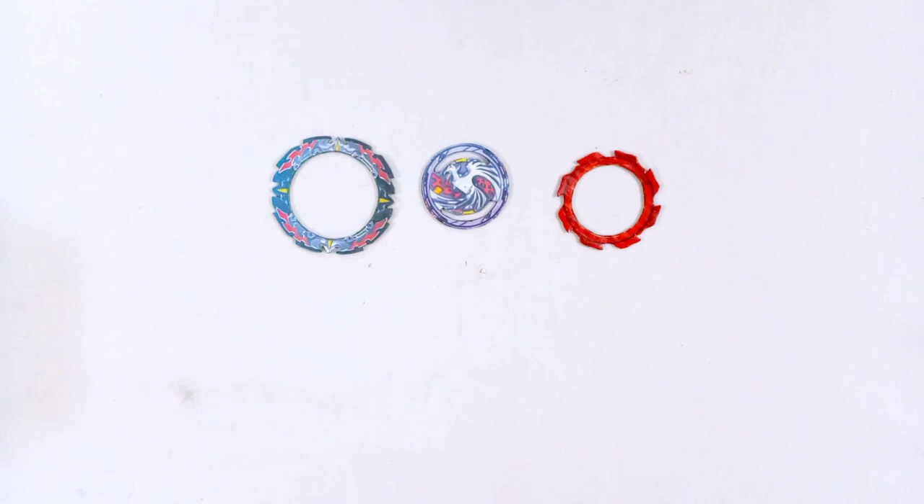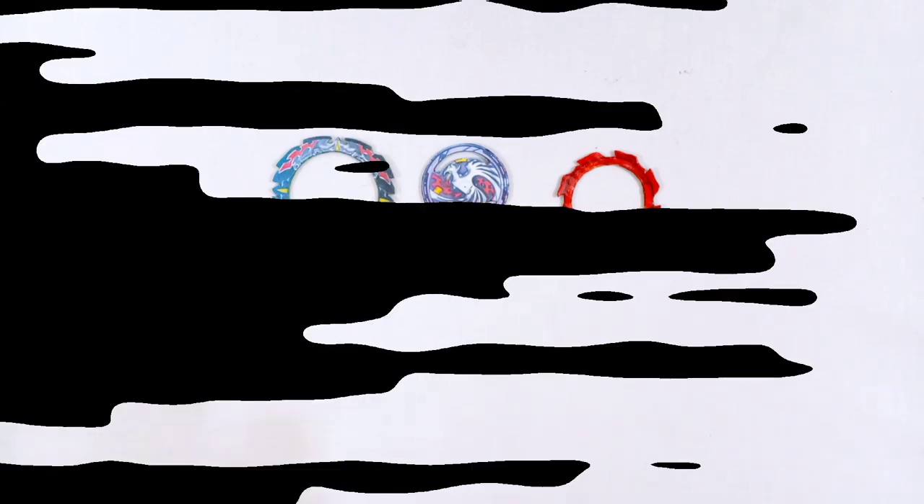Hello guys, welcome to Sonic Ideas. In this video I'm going to make Dead Phoenix, or you can say Dread Phoenix. The Beyblade will be a bird system Beyblade with the 10 disc and the friction driver, and also with a gimmick which you have already seen in the thumbnail. If you are new to this channel, make sure to hit the subscribe button and also the bell icon so you can get notifications of my next video update.